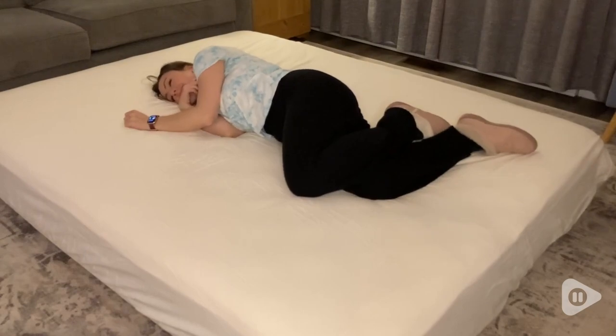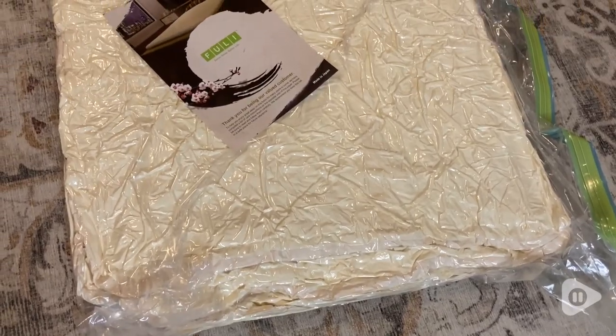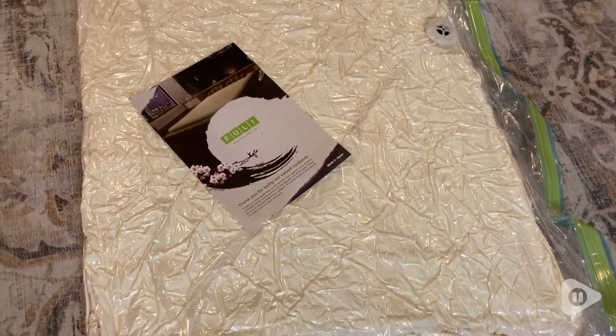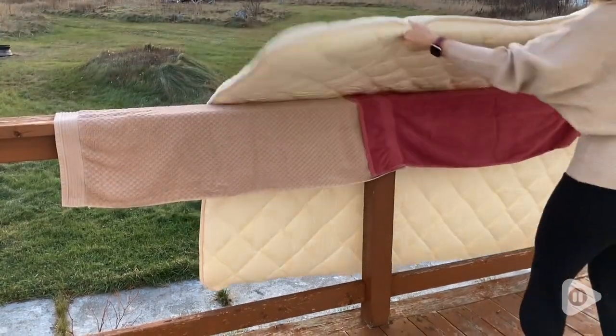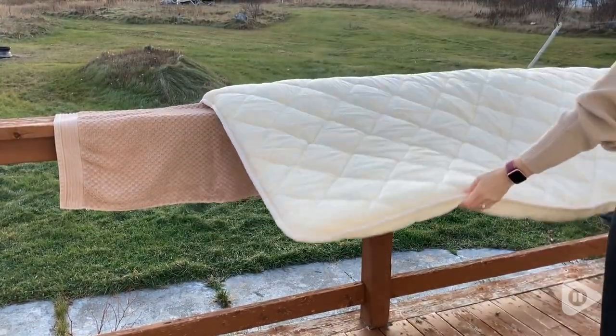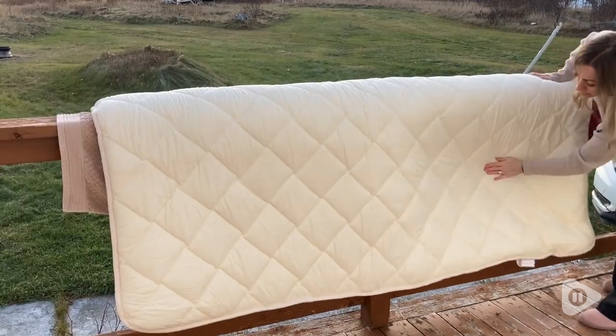I love that it is really compact for easy storing. I can simply store it back in the vacuum sealed bag that it came in and put it under a bed or in a closet. It's super simple to maintain and keep fresh. The recommendations that came with the mattress were excellent — to air it outside. Because it's so lightweight and easy to move around, it is no problem to do that.